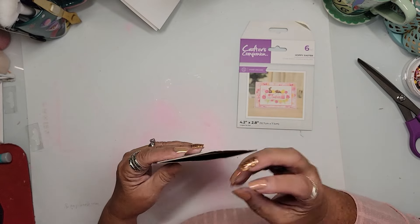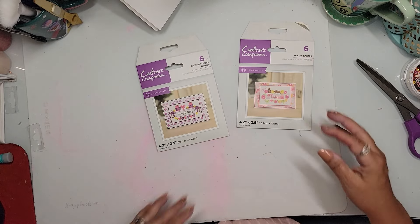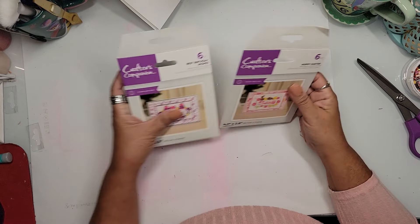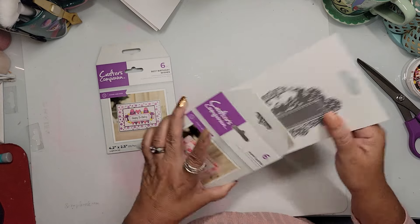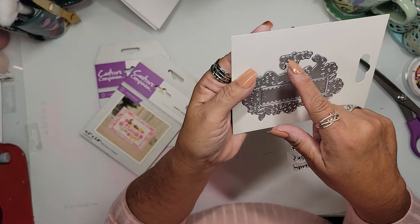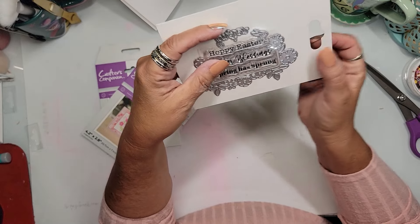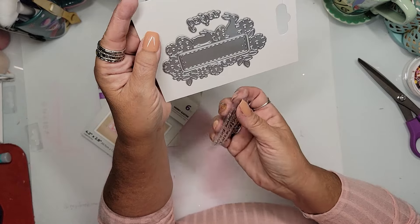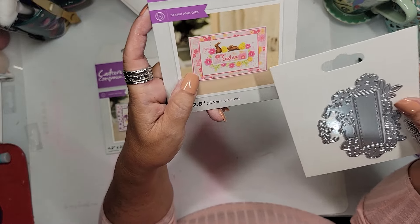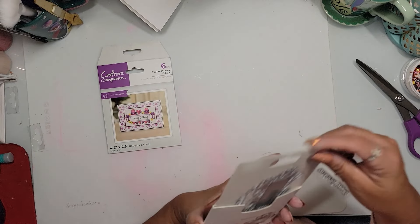Fiver Friday is today — actually by the time you see this it'll be Friday. I'll link you below to Crafters Companion's Fiver Friday page. This one is an Easter stamp-and-die set with little flowers and an Easter bunny. The sentiment says 'Easter' and the stamps include 'Hoppy Easter,' 'Easter blessings,' and 'Spring has sprung.' For five bucks, that makes a really adorable card — just die-cut it from white paper and coordinate the flower colors to your background paper. Easy peasy!